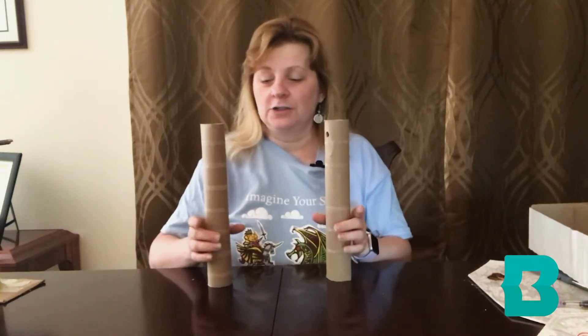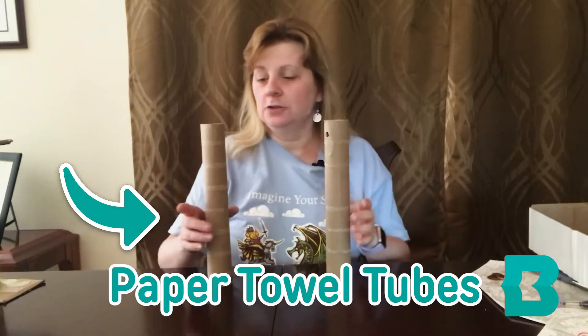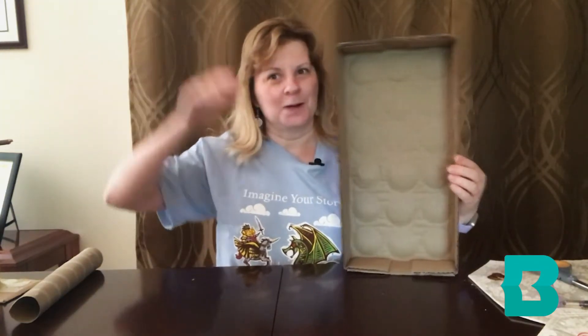We will need something to support our structure. You can use two paper towel tubes just like these. You can also use a cardboard box. If you want a really tall elevator, use a bigger box.